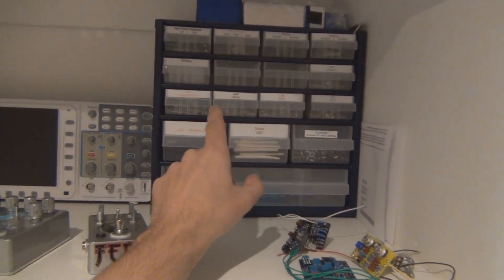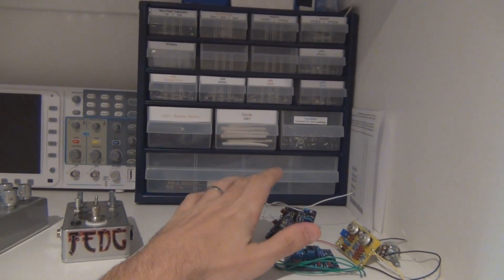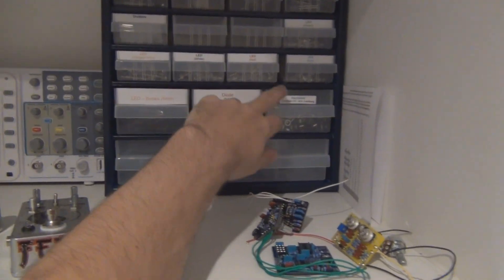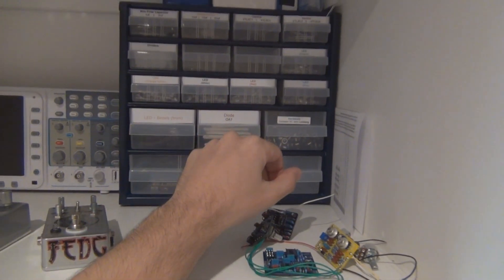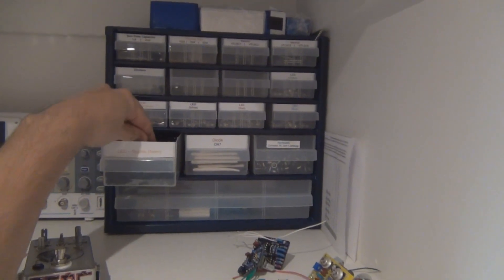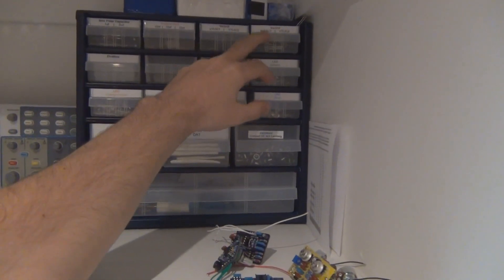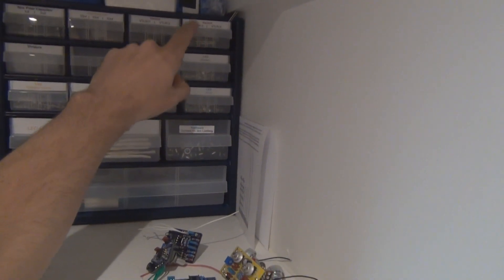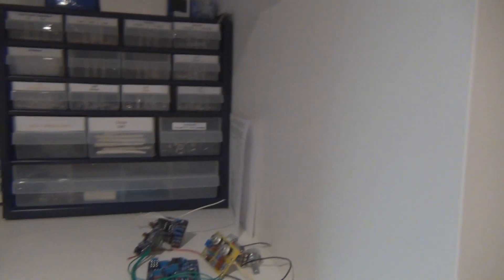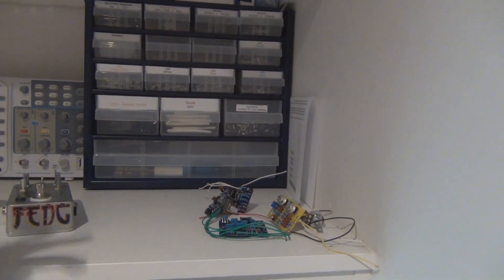You could probably get some LEDs - I've got five different ones, just economy LEDs, nothing special. You could get some of those and the bezels for them as well. The VTL5C3 vactrol is used a bit - if you're going to get a vactrol, that's the one used the most. The 5C1, 5C2 and 5C6 aren't used that often, so don't bother with those. They're expensive, so I don't know if you'd be stocking up on too many - you probably only need a couple. But there are a number of projects that use them.